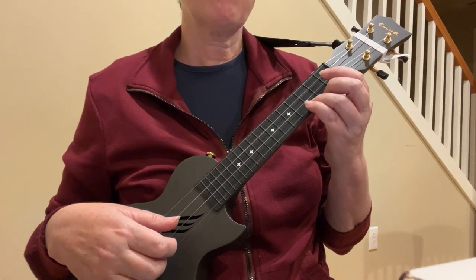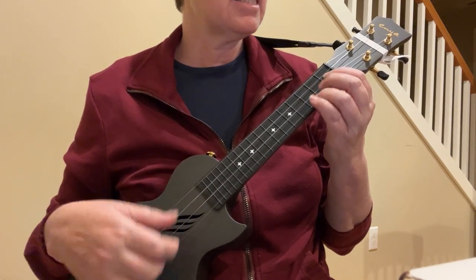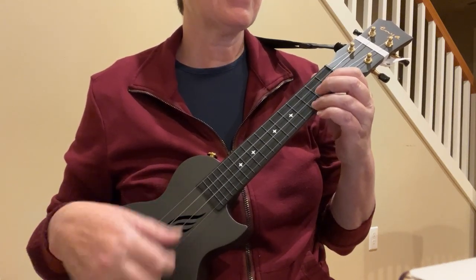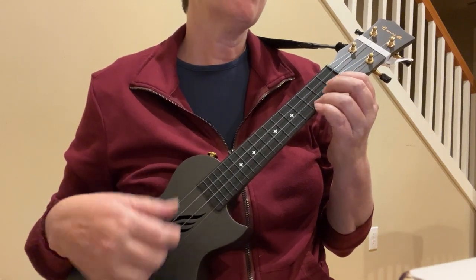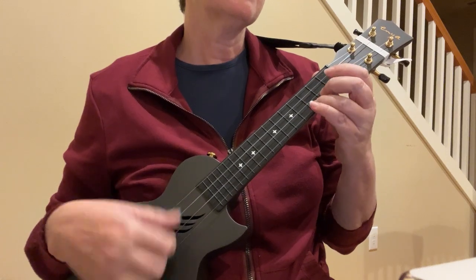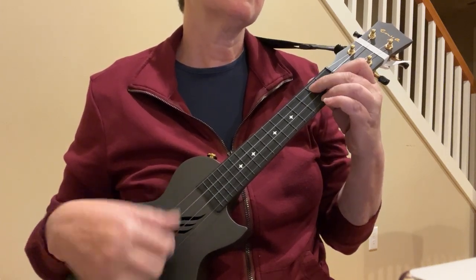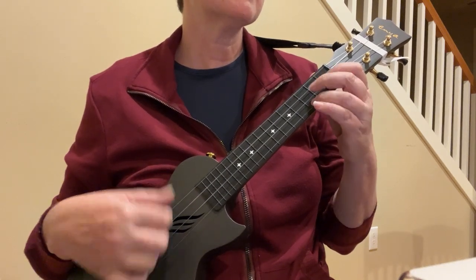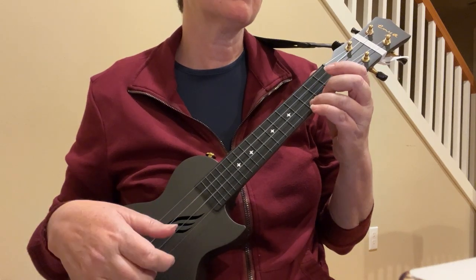Are you ready for the alphabet song? A, B, C, D, E, F, G, H, I, J, K, L, M, N, O, P. Q, R, S, T, U, V, W, X, Y, and Z. Now I know my A, B, C. Next time won't you sing with me.